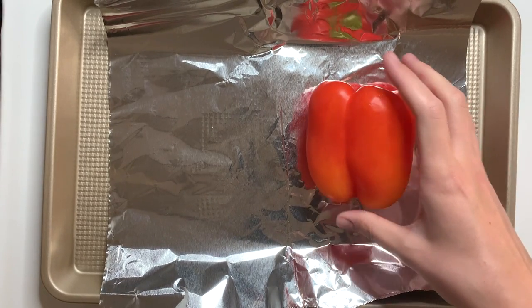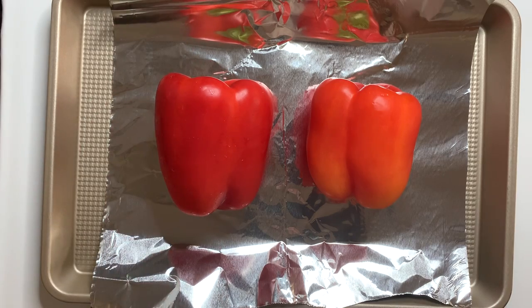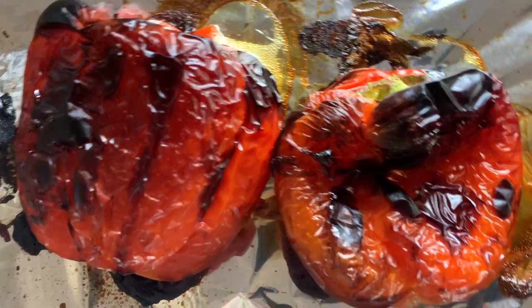Good evening everyone and happy Fresh Friday. This week I have an easy recipe — we're making a roasted red bell pepper sauce. This is going to be deliciously served up with some hummus and chopped up vegetables, but you can use this a number of ways which I will tell you further in the video.